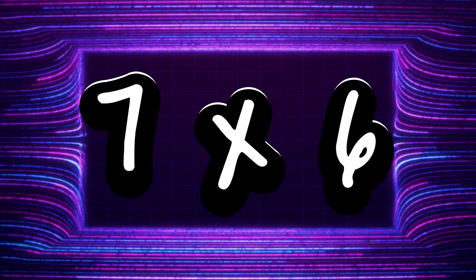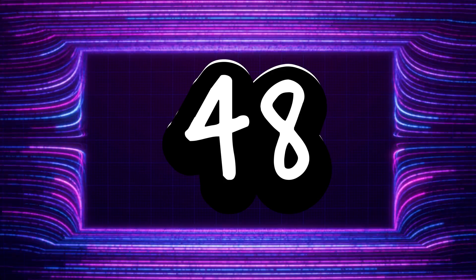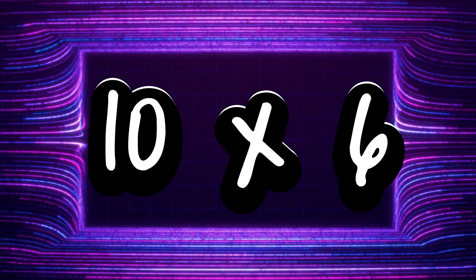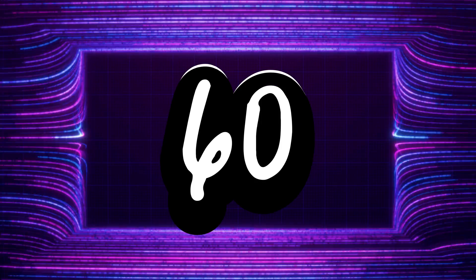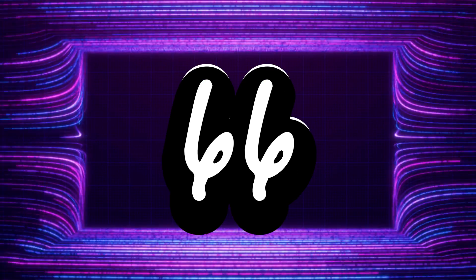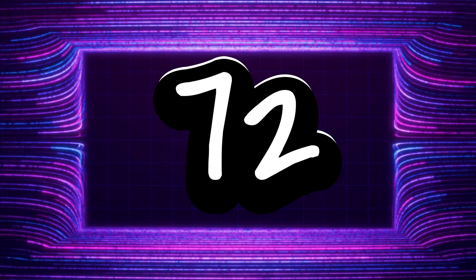7 x 6 is 42, 8 x 6 is 48, 9 x 6 is 54, 10 x 6 is 60, 11 x 6 is 66,